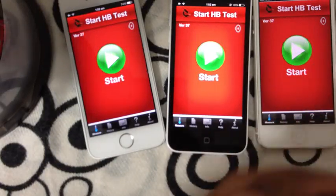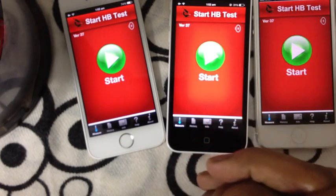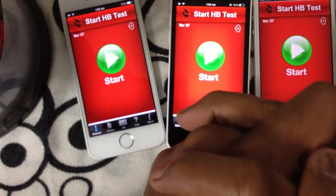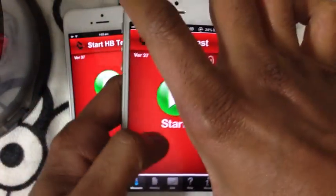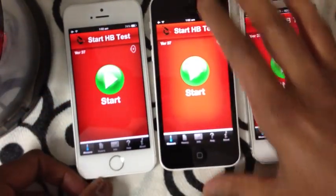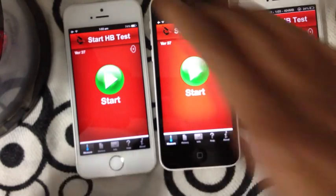Hello, today we are going to see how the HB Meter app is used. HB Meter app allows you to measure your hemoglobin level using iPhone. This is iPhone 5s, this is iPhone 5c, and this is iPhone 5. The app is also compatible with iPhone 4 and iPhone 4s. So let's start — pick up any one of them.